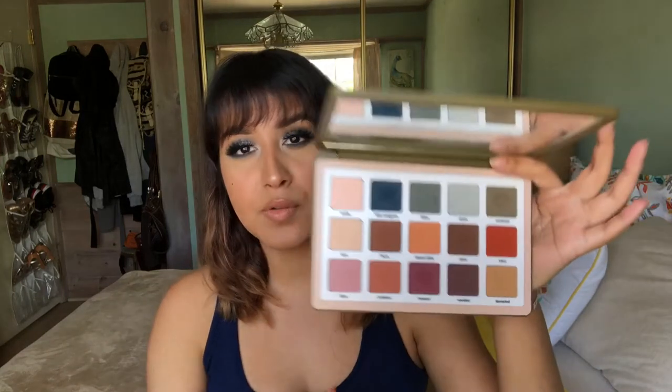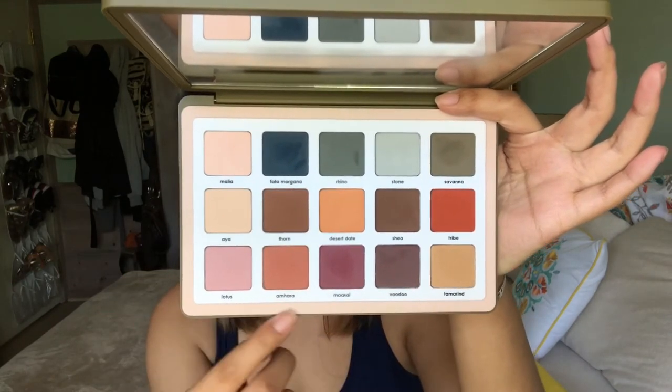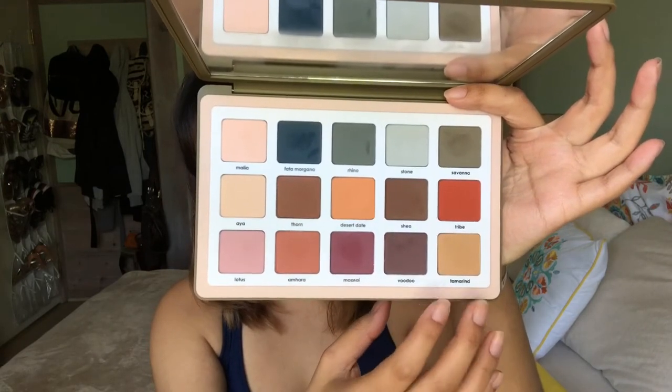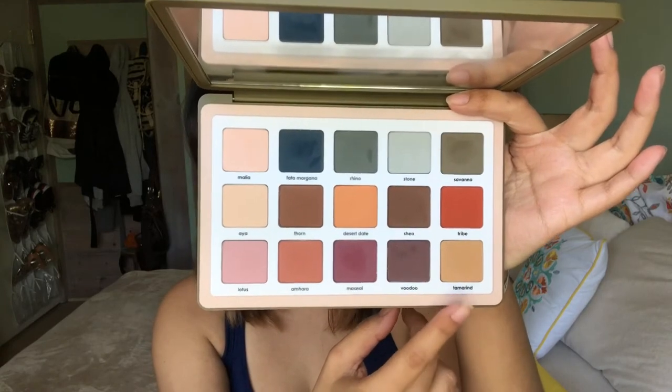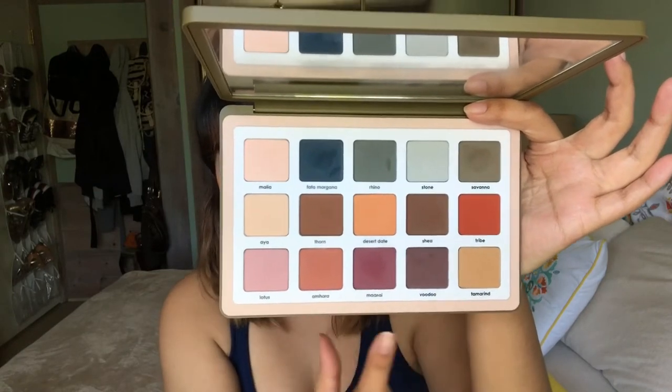The palette itself feels very nice and sturdy — I really like the giant mirror that comes with it. The colors are just really pretty. I like that you get a variety — cool tones, warm tones, pinky berry colors, and a really nice mustardy color. Tamarind is one of my favorites in the palette. The last time I used this palette I used more of the warm tones and I was very happy with it — had absolutely no issues whatsoever.